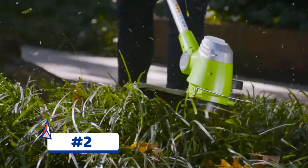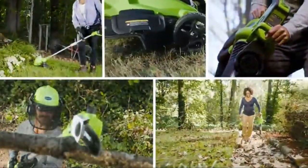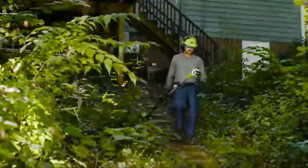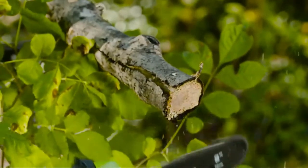Greenworks is the ultimate battery-powered outdoor equipment. The powerful G-Max 40 Volt battery provides true gas performance and is able to power multiple tools for a complete yard system. The G-Max 40 Volt 8-inch Cordless Pole Saw is ideal for small to medium-sized plants and trees.